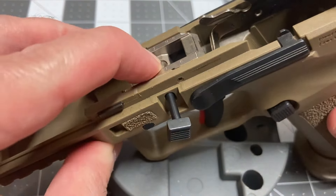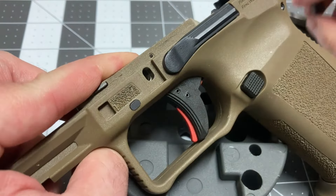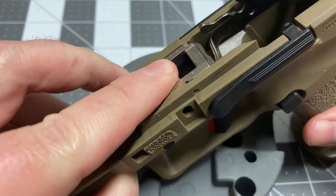The catch plunger is retained by the pin. Place a finger over the plunger to prevent it from ejecting, and remove it. Release the pressure.